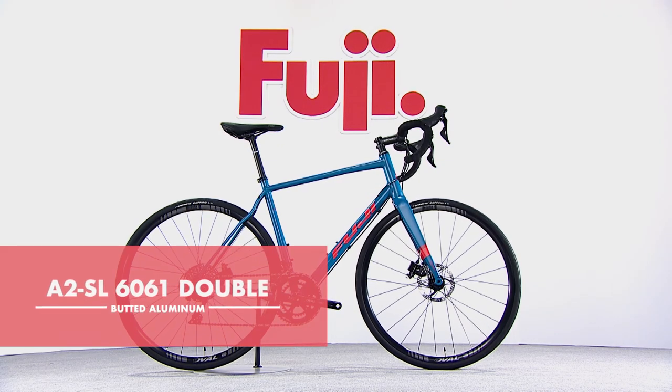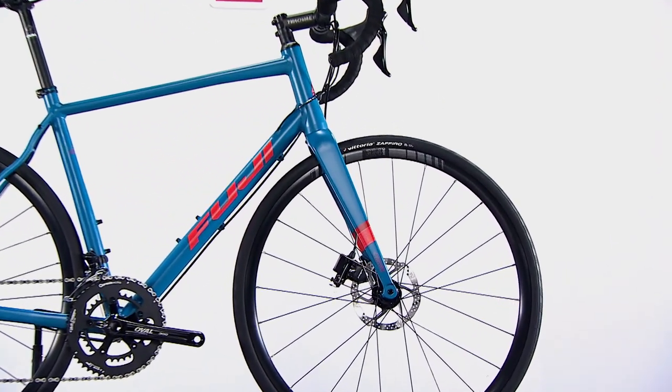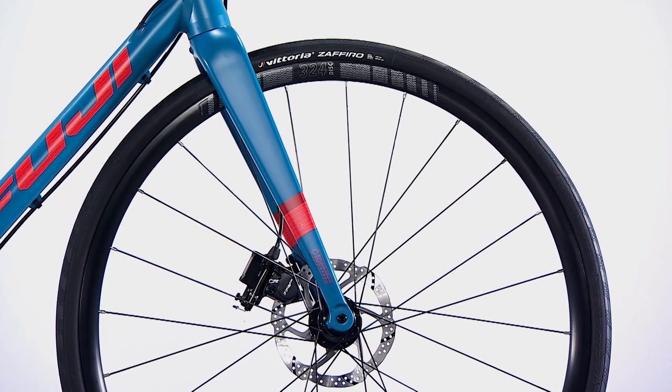Built using A2SL 6061 double-butted aluminum, the Sportif is both light and durable, and features a C10 carbon fork.